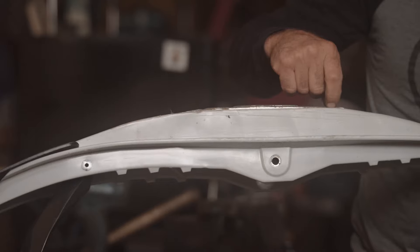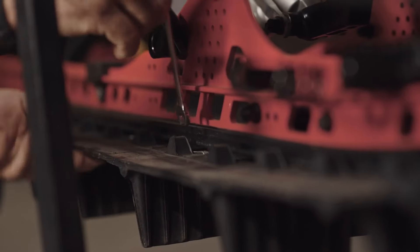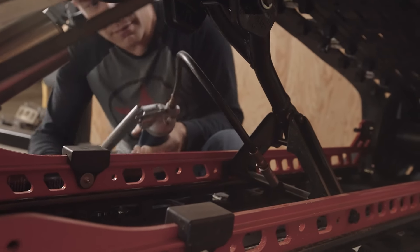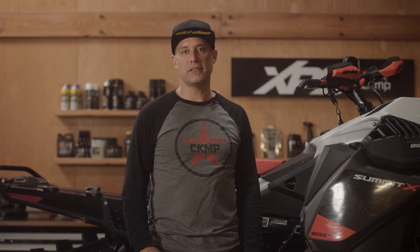When you do all these pre-season checks, it's going to save you time and money once you get out on the snow. And your sled will perform awesome and you're going to have more fun. Hope you folks learned a few things. I can't wait to see you out on the snow — have a great season.